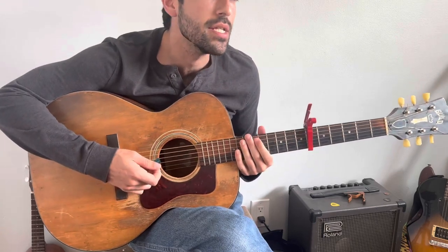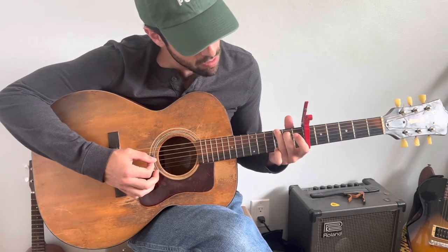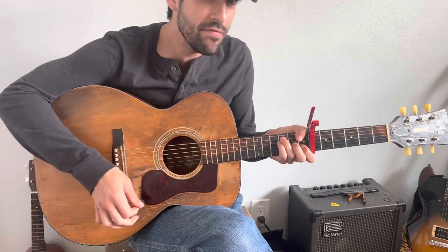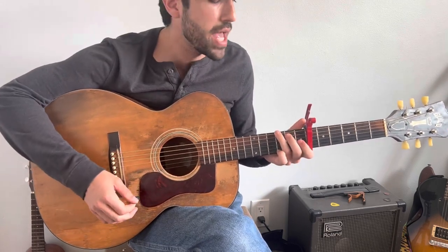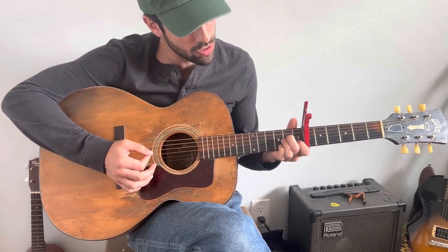From there, he's going to go to a G major: three, two, open, open, open, three. If you gotta turn it quick, you need to turn it quick. Then we go to an A minor, which is open, open, two, two, one, open.